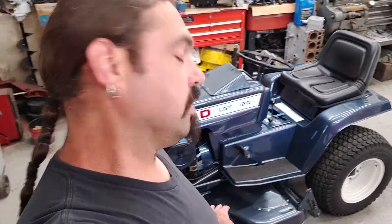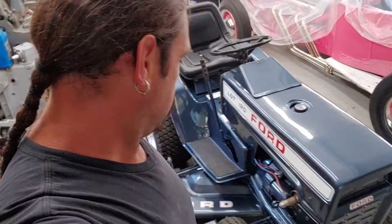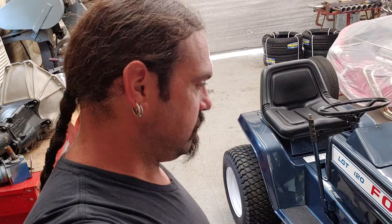It cuts grass — I actually cut the grass with it and everybody was watching me because I wanted to see how this deck performed. The deck on this may look awesome but it's 100% functional, brand new. This is what I do. This thing came out absolutely awesome.